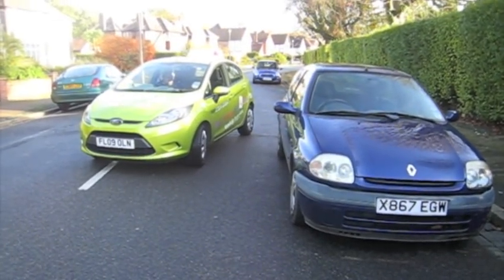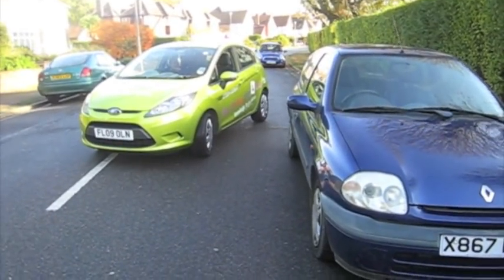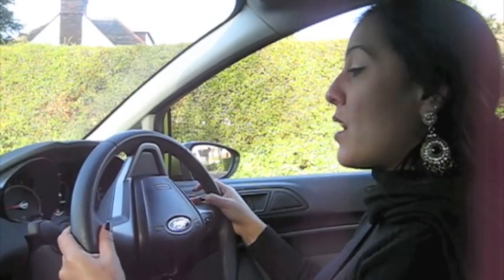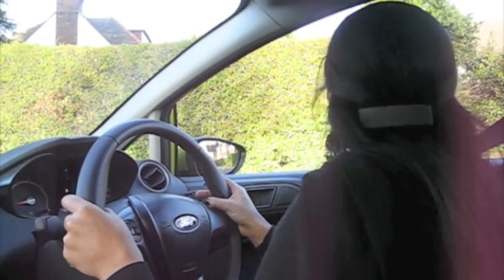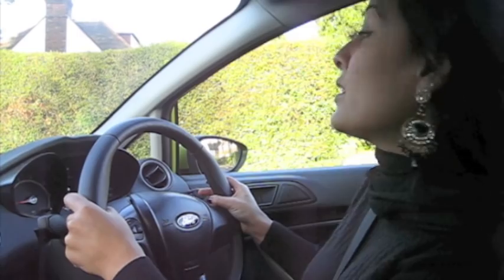My second reference is when my wing mirror becomes level to the end of the target car — which is right about now. At this point, I'm going to steer my steering wheel half to the right. Looking all the way around, over my right shoulder, looking in the direction the car is moving, making sure there's no pedestrians approaching or children.